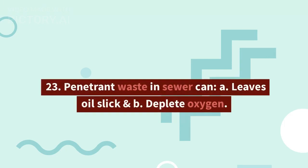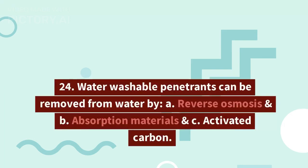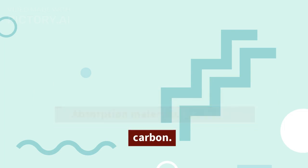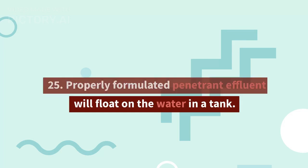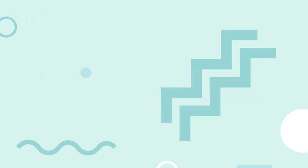23. Penetrant waste in sewer can: A. leave an oil slick, and B. deplete oxygen. 24. Water washable penetrants can be removed from water by: A. reverse osmosis, and B. absorption materials such as activated carbon. 25. Properly formulated penetrant effluent will float on the water in a tank. 26. New slow solubility penetrants disperse in water and do not undergo emulsification.